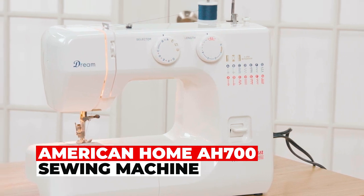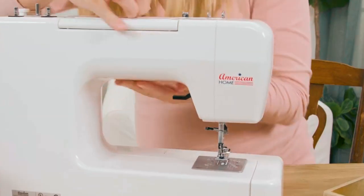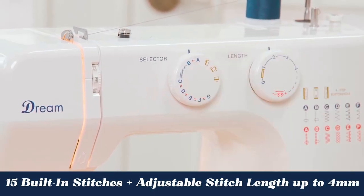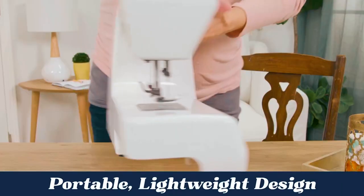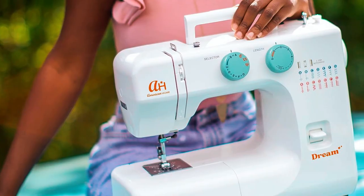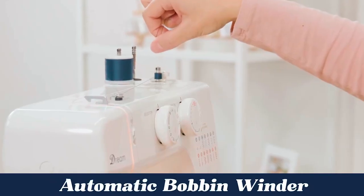The American Home A700 Sewing Machine is designed for beginners, offering simplicity with 15 adjustable stitch types and a four-step buttonhole feature. Its compact, lightweight design with a carry handle makes it portable and easy to store. You can choose stitch width and length, adjust tension, and enjoy features like automatic bobbin winding.